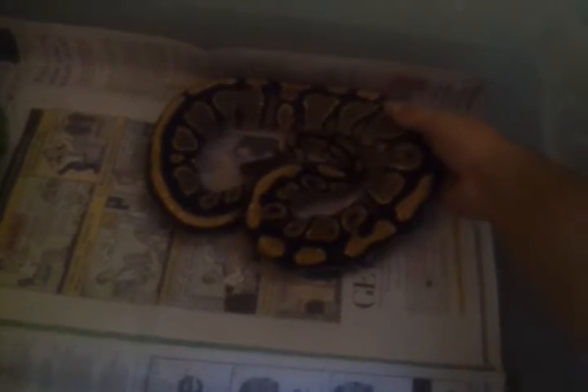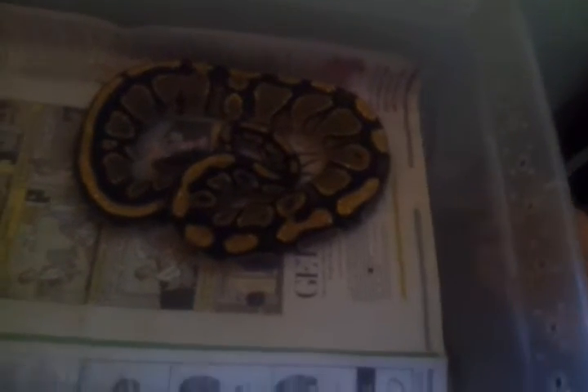This is my female Yellowbelly. Hopefully she'll be up to size to breed this year. I think she's right around 1,200 grams right now, so hopefully she'll get up there. These next two are proven breeders that I just got probably two months ago. They're doing alright, putting weight back on pretty well. Hopefully both of them will put on enough weight to go for me this year. The bigger one I think is right around 2,300 grams right now.